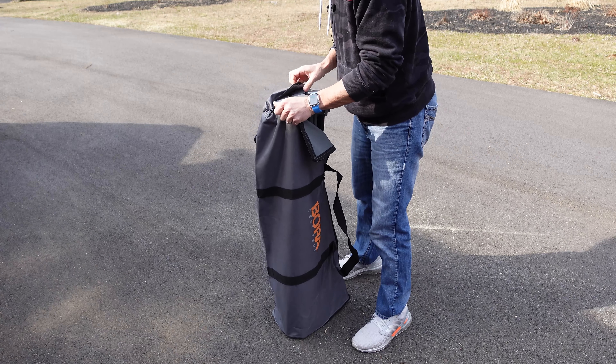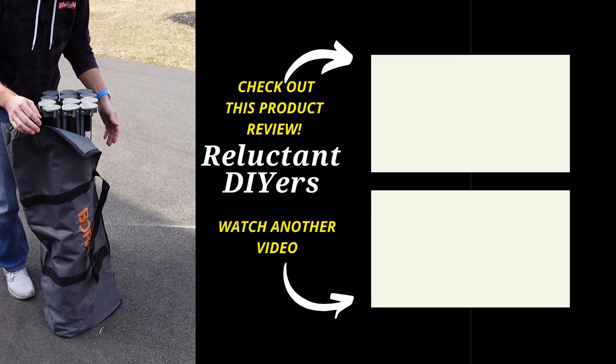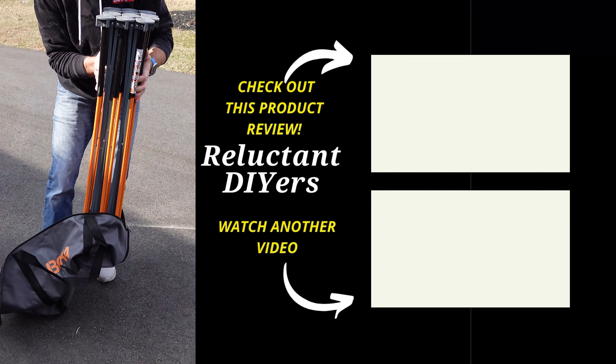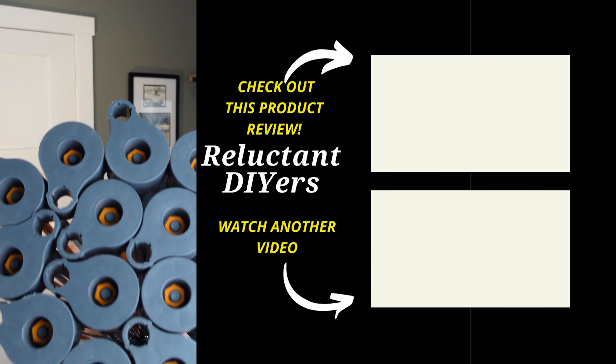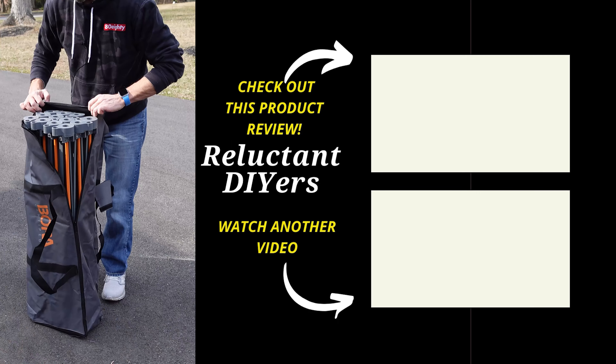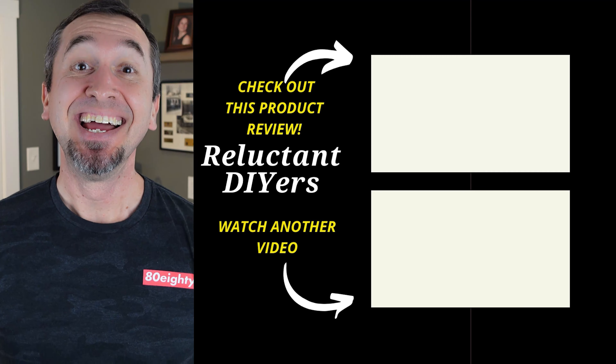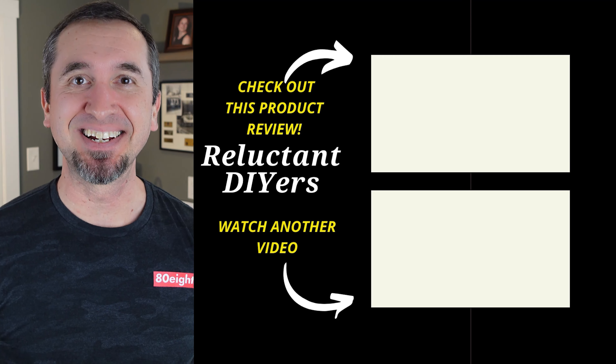And now for the final detail, which I learned the very dumb way. When you put your workbench in its bag, it only goes in one way. It's not the shape of a square — the top of it, when it's folded, is shaped like a rectangle. So make sure you get it in the bag the right way. Until the next time, keep doing it yourself.